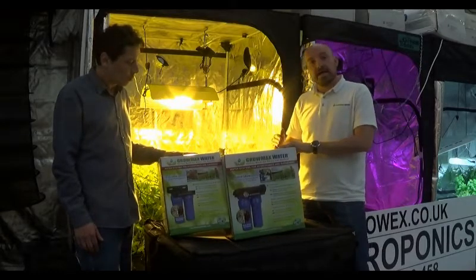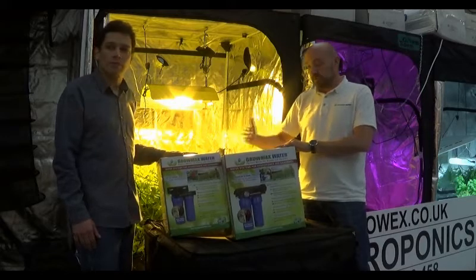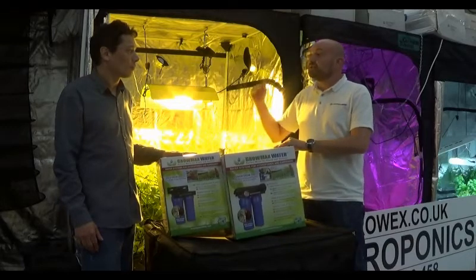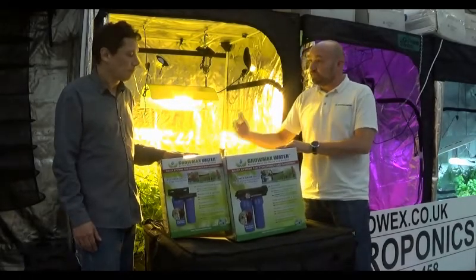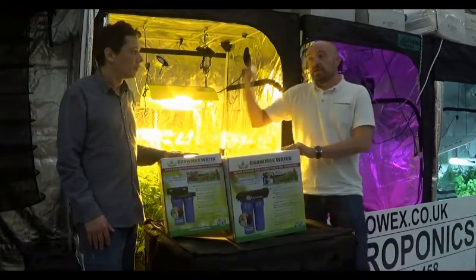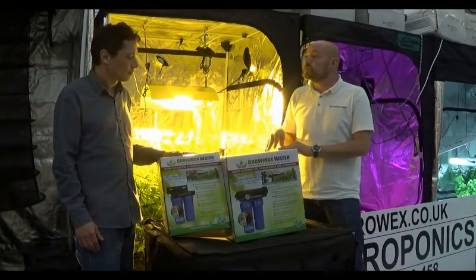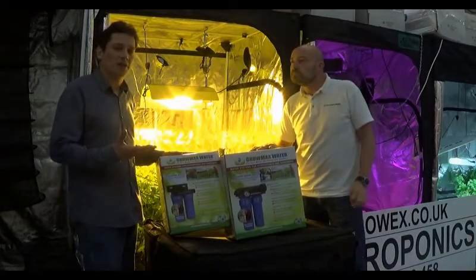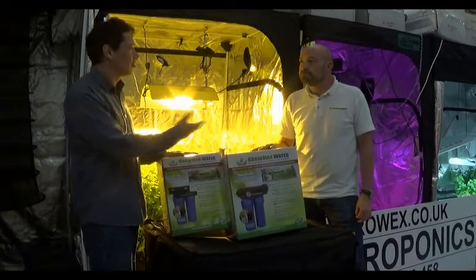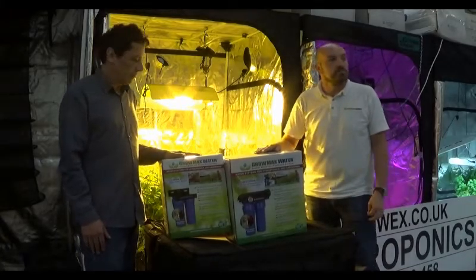For example, if a plant can absorb between 1.4 and 1.8 EC worth of food and you start with 0.8 EC tap water, you can only add 0.6 EC of nutrients. But if you start at 0.2, 0.1, or even 0.0, all the minerals you add are going to be taken up by the plants through the roots. The salts in your hard tap water occupy the spaces that your nutrients would otherwise take, giving you a smaller feeding window.